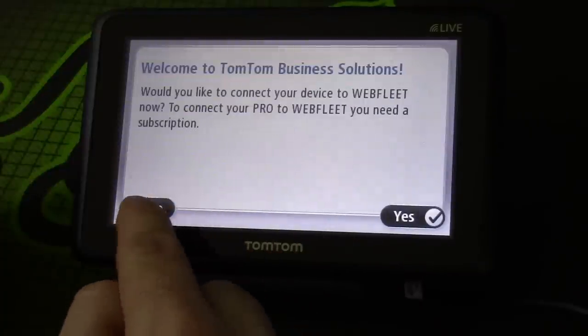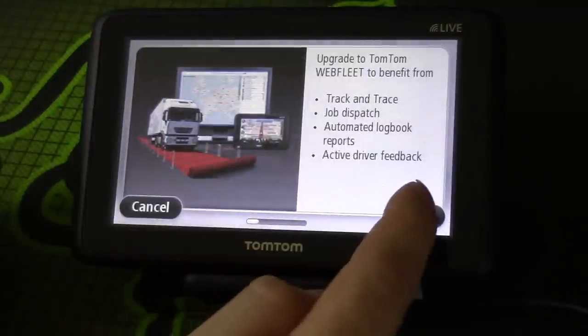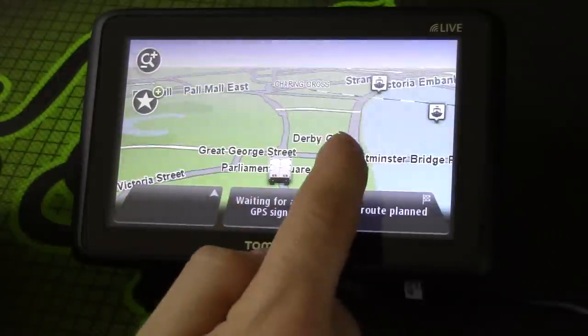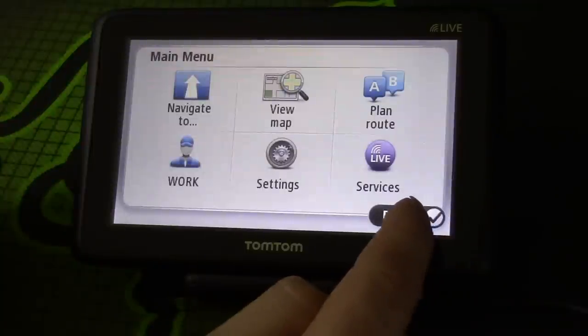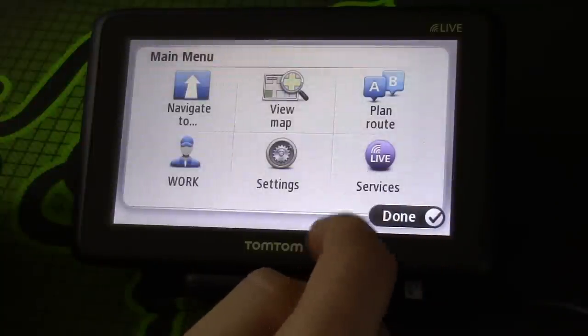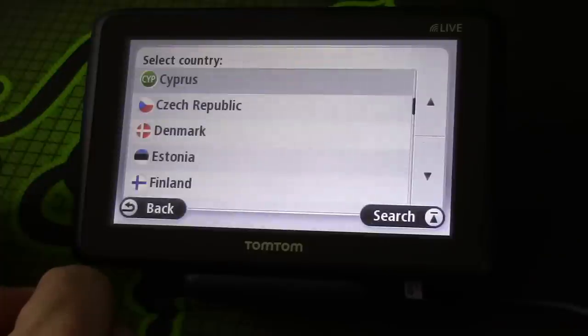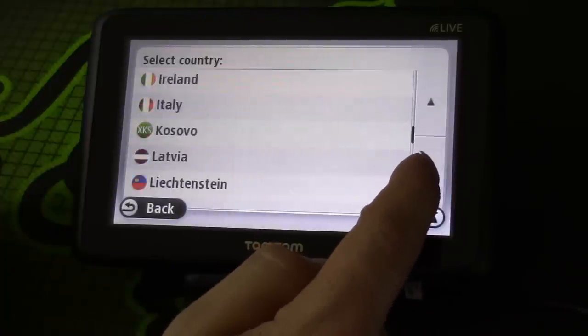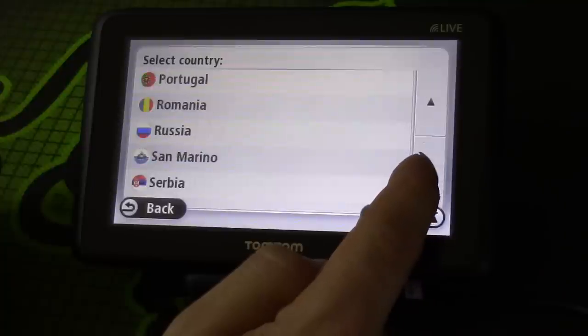That's all the menu options. This is also where the fleet compatibility option is if you've got that, which I don't and probably never will. This also comes with a year's free live service — we'll have a look at that in a minute because I haven't set that up properly yet. So let's see what the navigation screen is like.